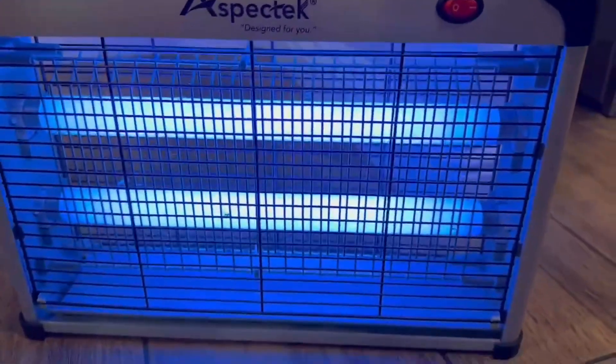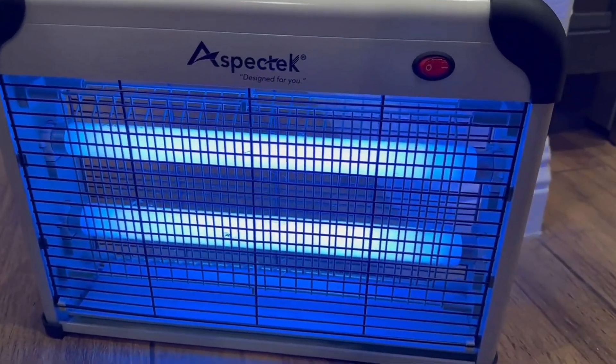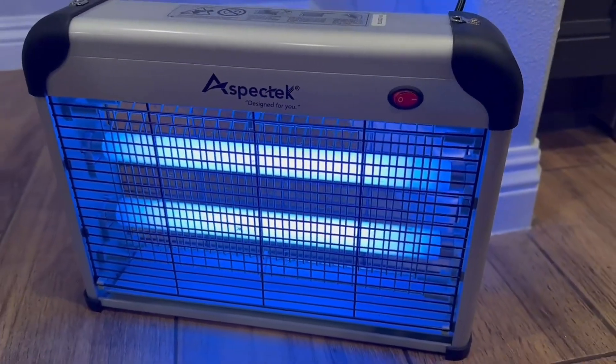It's easy to use, durable, and effective, making it a worthwhile investment for anyone who wants to enjoy their outdoor space without being bothered by pesky insects.